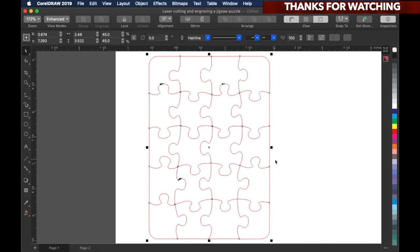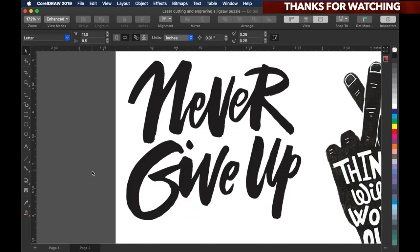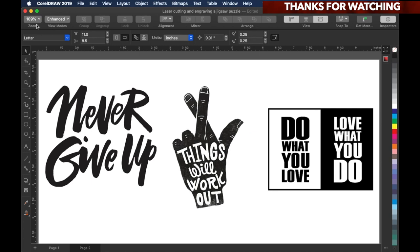And when I said a motivational jigsaw puzzle, that means I have these motivational quotes right here that I'm also going to put inside of the puzzle. The plan is I'm going to make a couple of these and just hand them out to some of my friends, so they have to put the puzzle together in order to get the message from the puzzle.